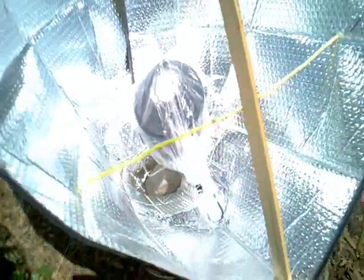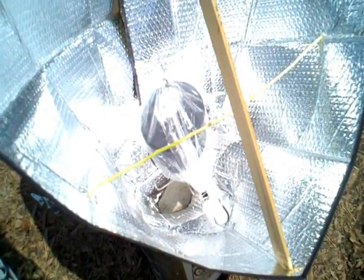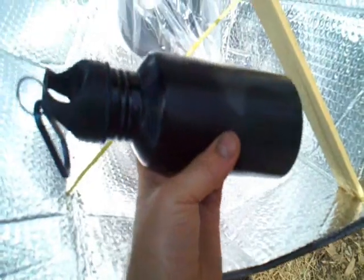We're up to 225. We may lose the sun again in here in a little bit. I wanted to show another bottle — this is my drinking bottle — I take that with me on hikes, painted black with high temperature black paint as well.